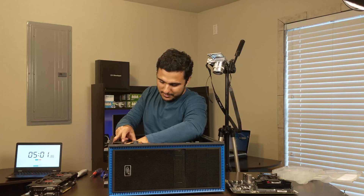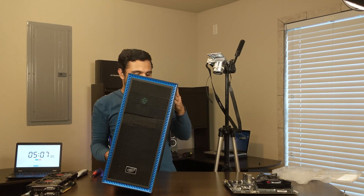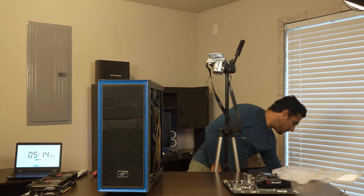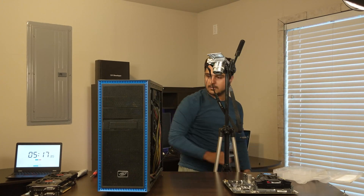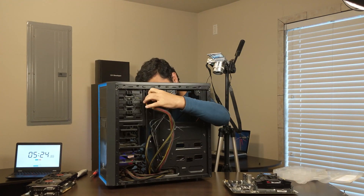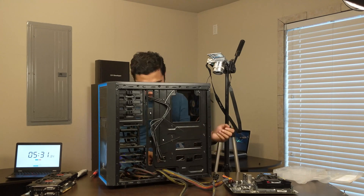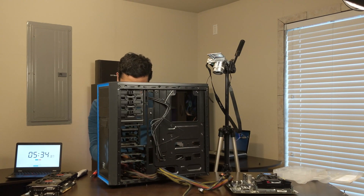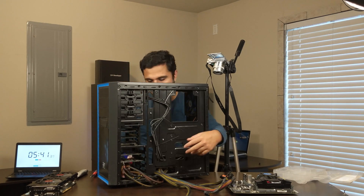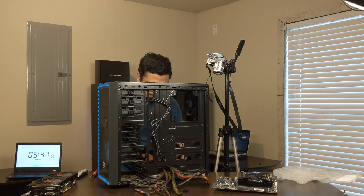The PSU power supply is also out — but to take it out, first we have to remove the other side panel because all the cables are routed over there. So let's remove the other side panel and then remove the power supply.